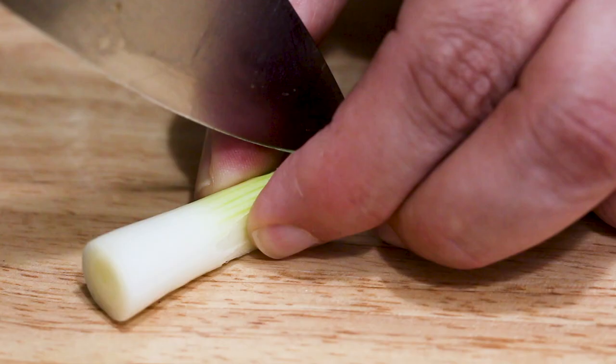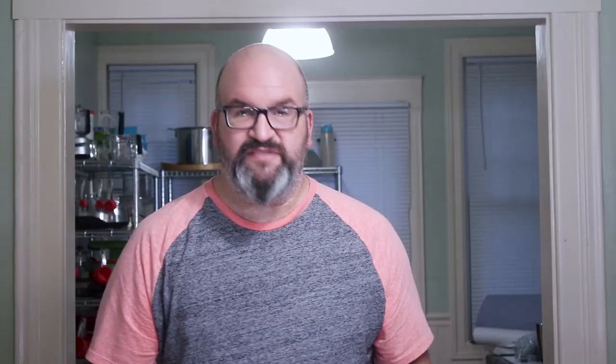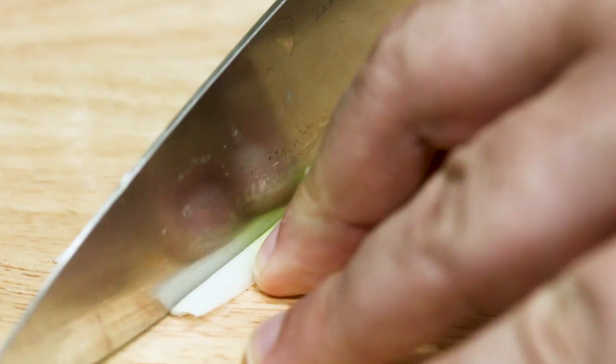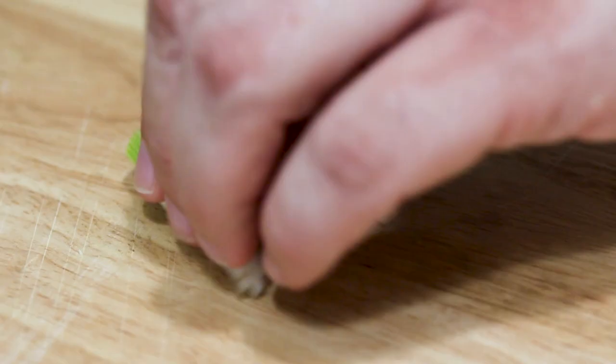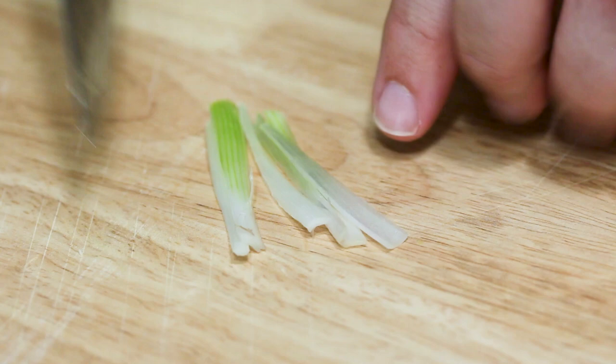The first thing we're gonna do after cutting the scallion is cut it lengthwise so we can lay it flat to julienne it. So just go ahead and take the scallion and cut it lengthwise. Then open it up. What we wanna do is take the cut side and lay that down, just for safety reasons, so it'll be a lot easier to julienne that way. Then just thinly slice off the sides. You get these little matchstick-like pieces that are perfect as a garnish. That's how you julienne a green onion.